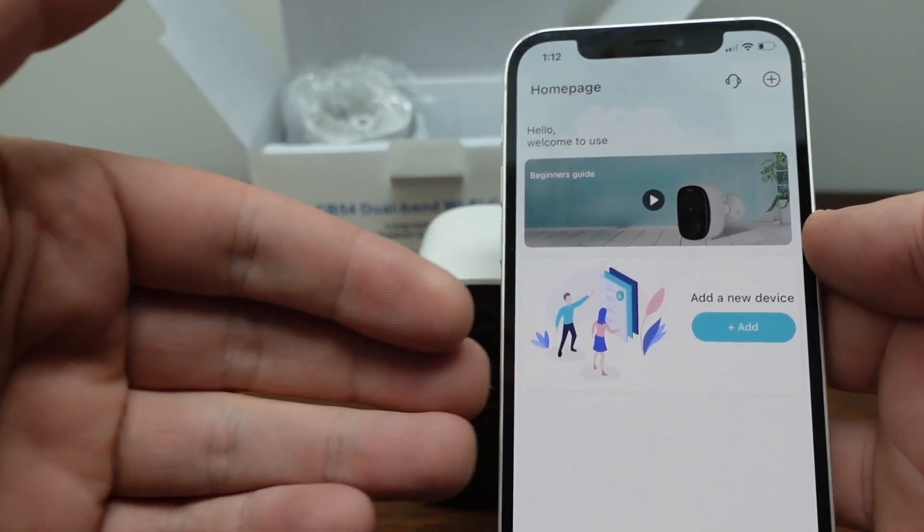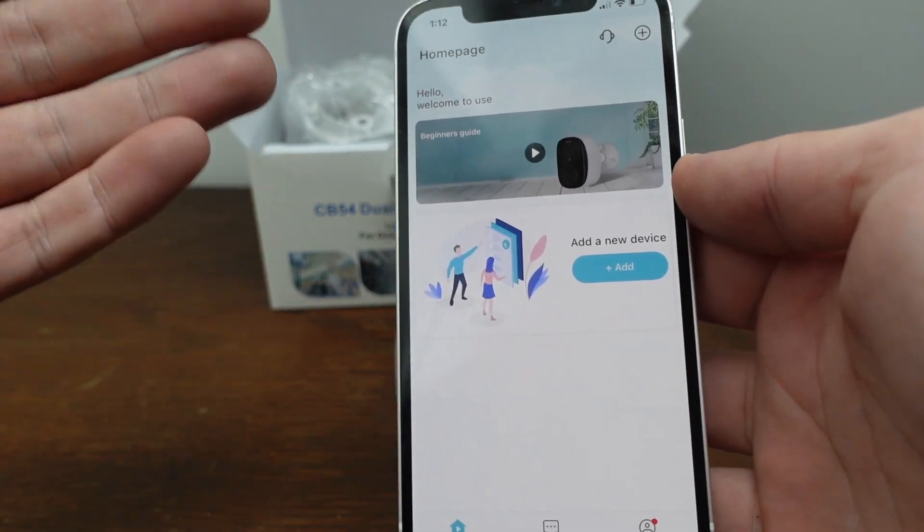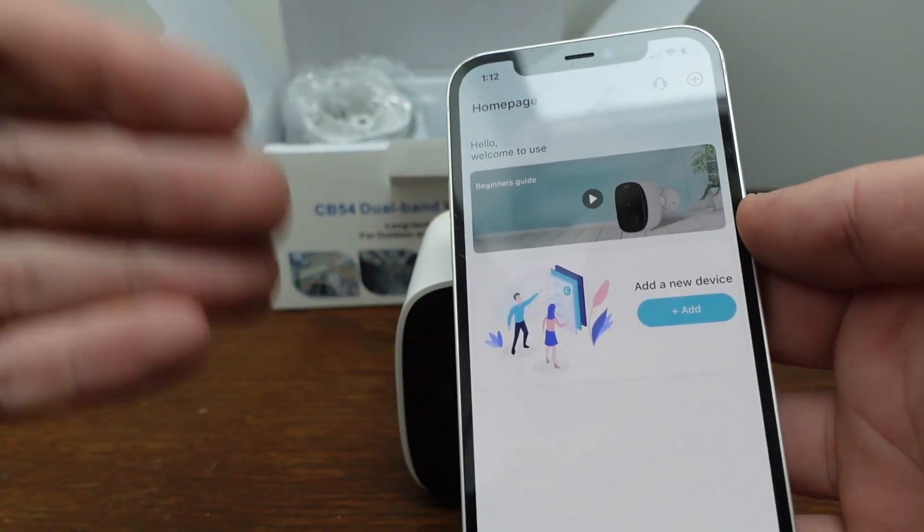Once you get the app downloaded, it's going to make you create an account. Once you get your account created, you'll get to the homepage and we are ready to add the camera.